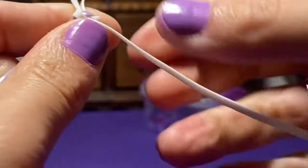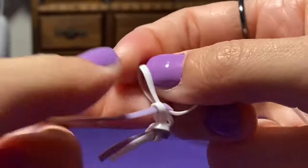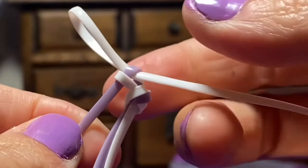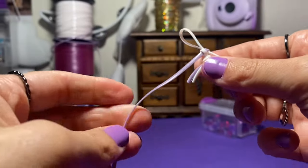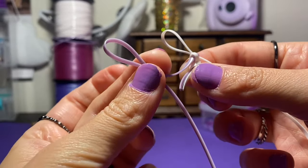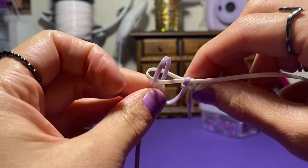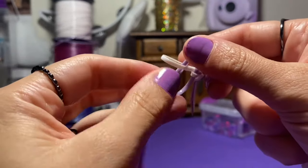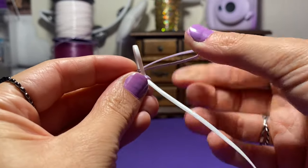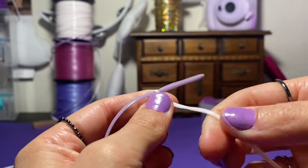Be careful not to pull the white string all the way through, because then you will undo your work and have to start all over. I like to leave a little bit of a loop that I can at least fit another loop through. So I'm going to grab this purple and make a loop, go through the white loop, and I'll pinch that with my other hand just for a second as I even out these strings. Now I'll pull the white and give that a nice tug to tighten it all up.